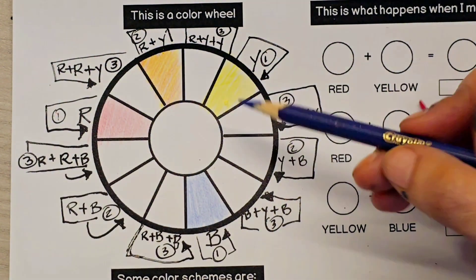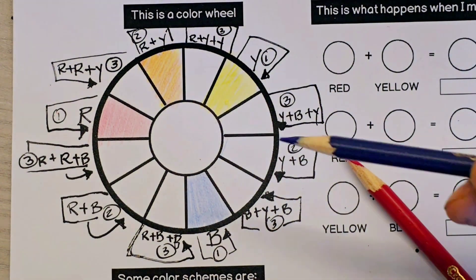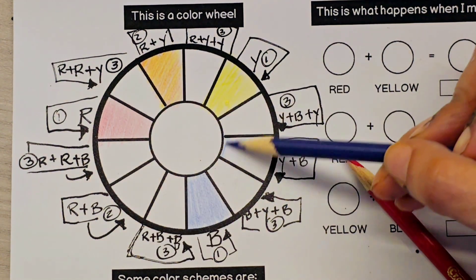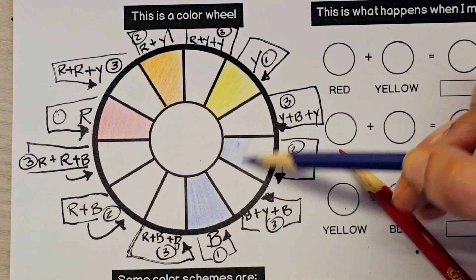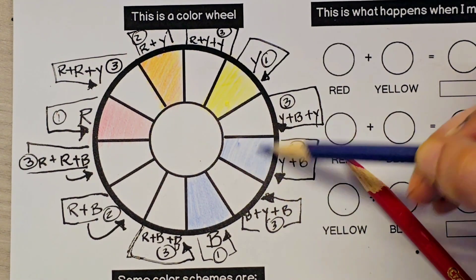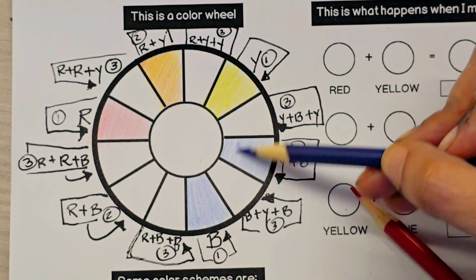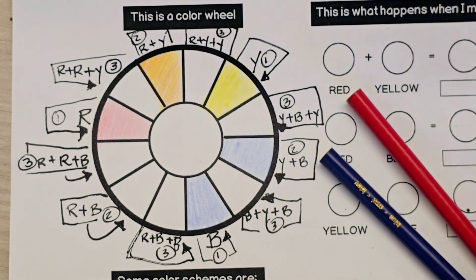Now we're going to get our second secondary color, which we're going to be layering: yellow plus blue. Notice that everything is labeled — it says Y plus B, yellow plus blue, and there's only one Y and only one B.